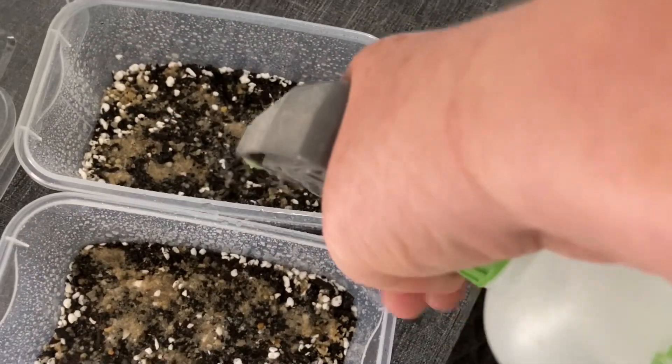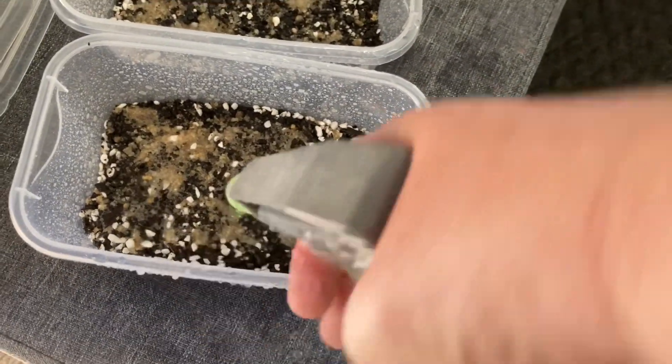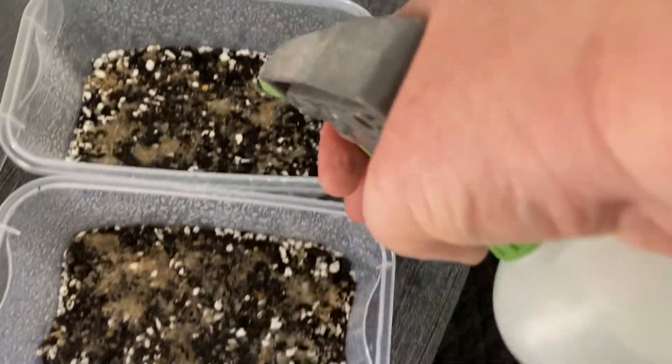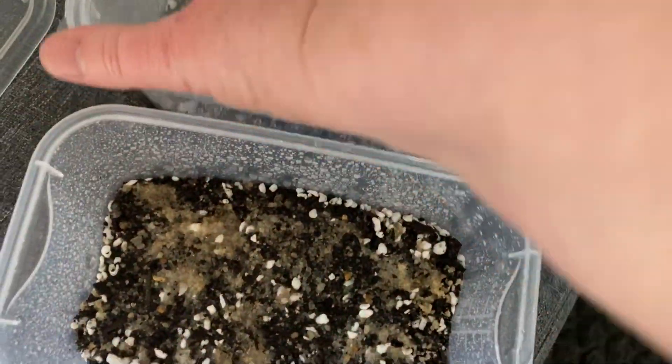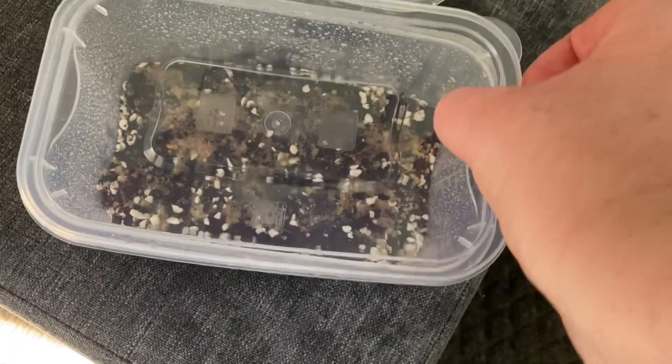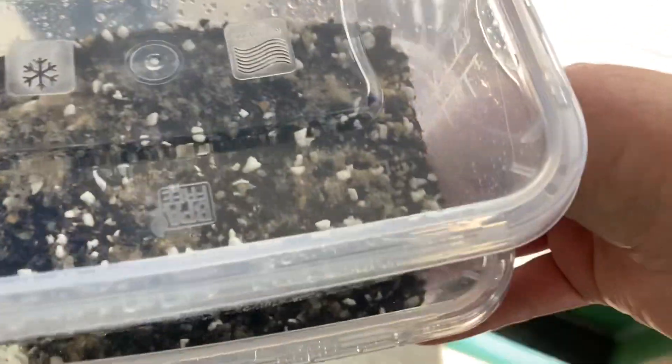After we've sprayed it — that spray bottle isn't very good, it's leaking all over the place — we'll put the lids on, now that I've made a terrible mess on the ottoman. I can't seem to find a good spray bottle that doesn't leak. We'll put the lids on and collect these and take them out into the sun. We've got our tags underneath to remind us when we've sown the seeds, and we'll head out to the veranda.